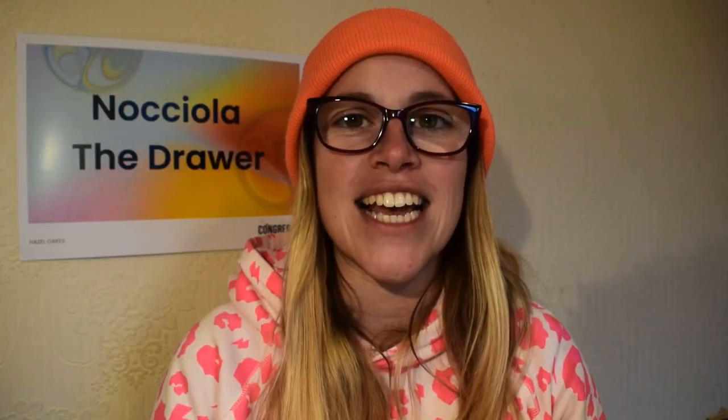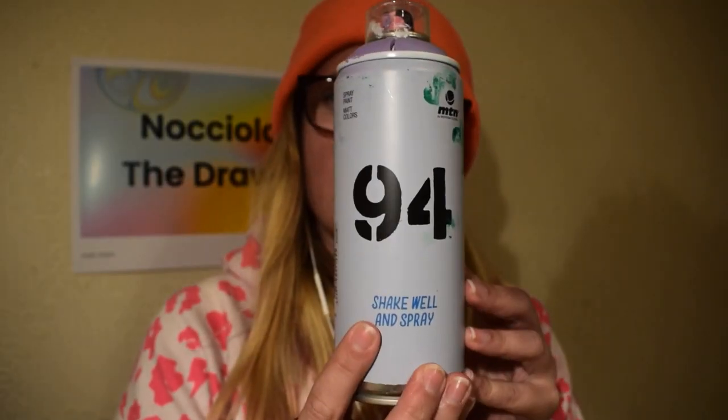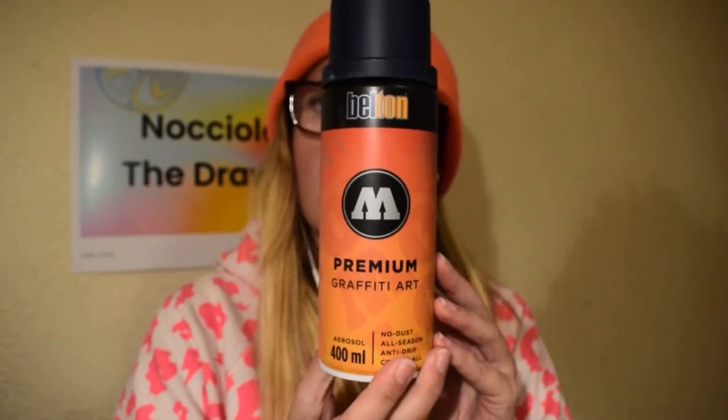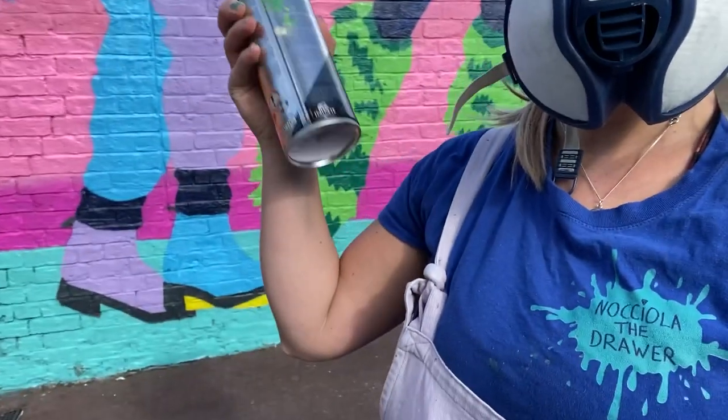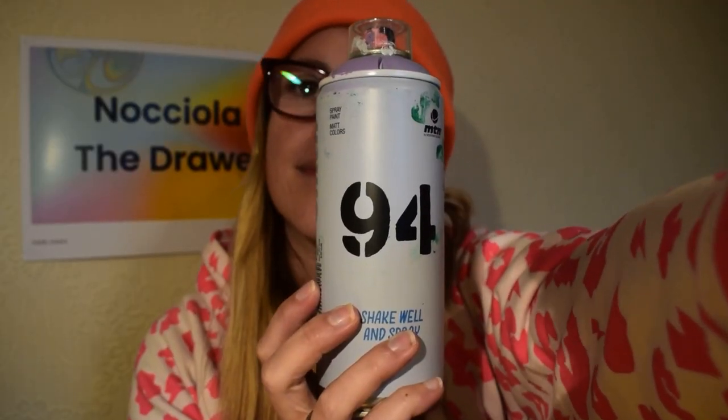There are a lot of different brands of spray paint, so I'd suggest getting a few to see what works for you. It's not just about the color — different brands have different pressure levels. For example, I was using Montana Black and didn't feel in control, whereas Montana 94 is a low-pressurized can, so the paint doesn't come out as fast and it's much easier for a beginner. I definitely recommend Montana 94. You can also get translucent spray paint, which is good for gradients and coloring over the top.